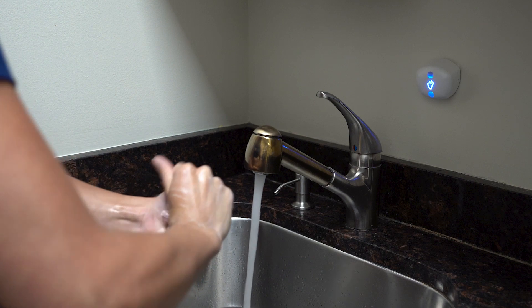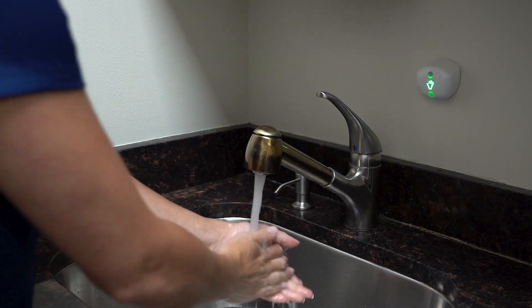BioVigil is on a mission to save lives. The way we save lives is by improving hand hygiene in healthcare settings so that infections can be as low as possible. We are the market leaders because we have the best innovation in the marketplace. AccuWash technology is going to take innovation around washing hands at a sink to the next level. If you want to know more about BioVigil, AccuWash technology, and any other technology innovation that we have, visit our website.